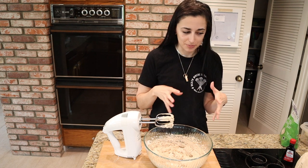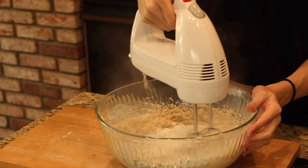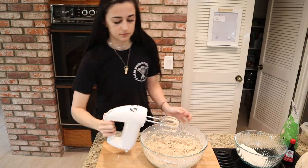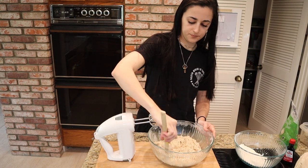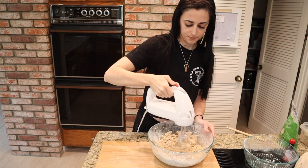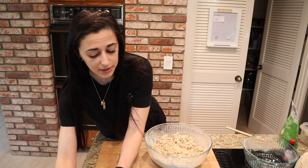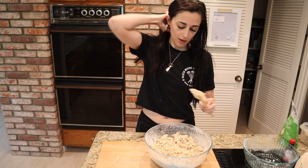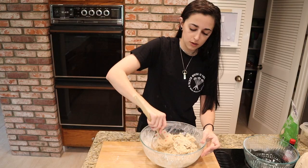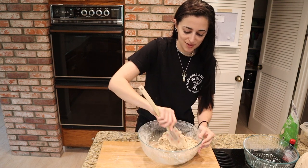Now it's time to add our sifted flour. I'm going to do it half at a time, blending in between. As you can see, the dough is getting quite thick — a little too thick for my hand mixer. If you have a stand mixer, the paddle attachment is best here. I'm going to finish mixing with my spatula to make sure all the flour is well combined before adding chocolate chips.